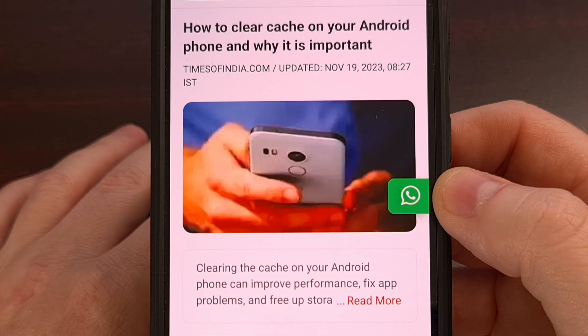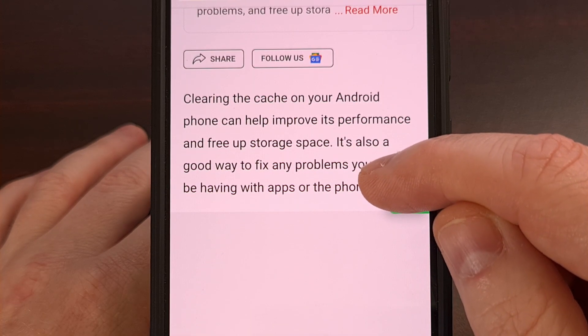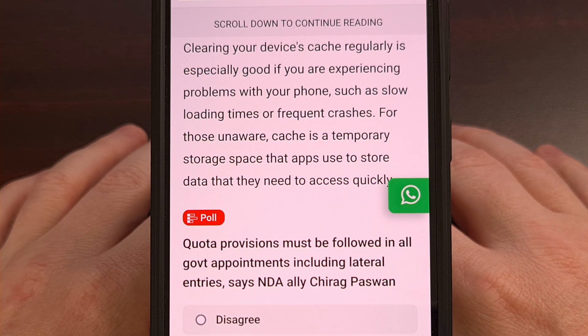Wiping the cache partition used to be a popular troubleshooting step for random issues with an application or with Android as a whole. However, modern Android devices no longer use this partition within the file system. Instead, cache data is cleared out when the smartphone or tablet is restarted. This cache data can add up, so instead of using shady cleaner apps that promise to make your device run faster, it's almost always better to simply restart your Android device so that all of that cache data can be cleared out. Even though this won't usually free up a massive amount of storage, it will prevent the operating system from needing to manage that limited cached space.